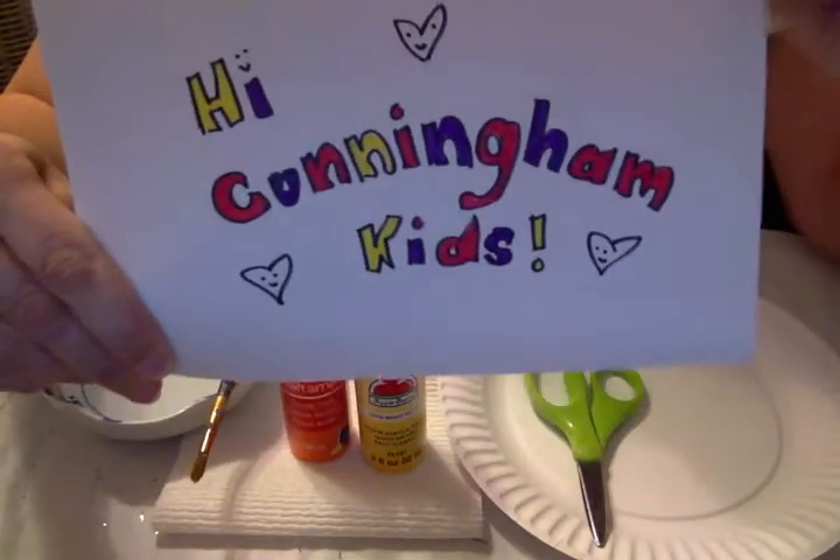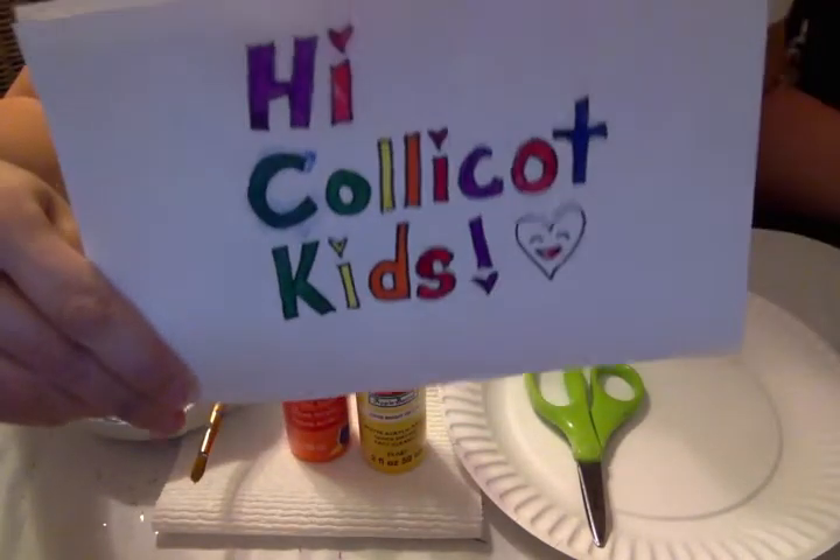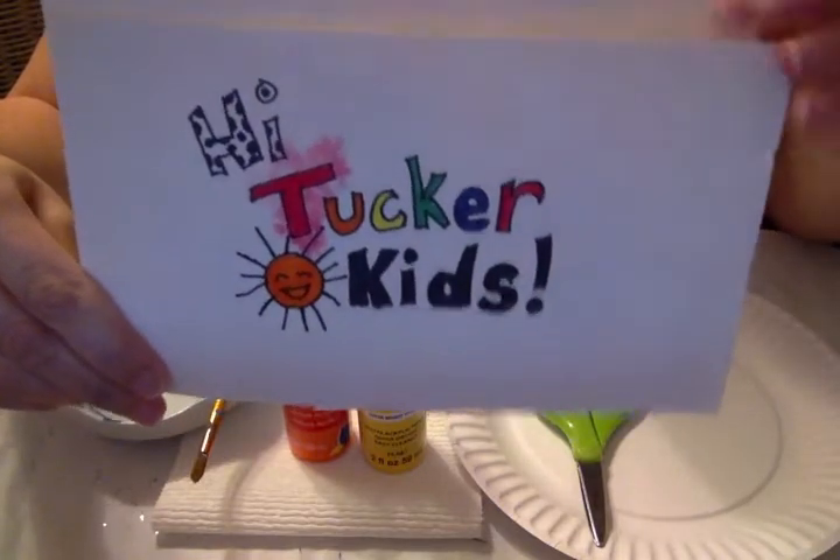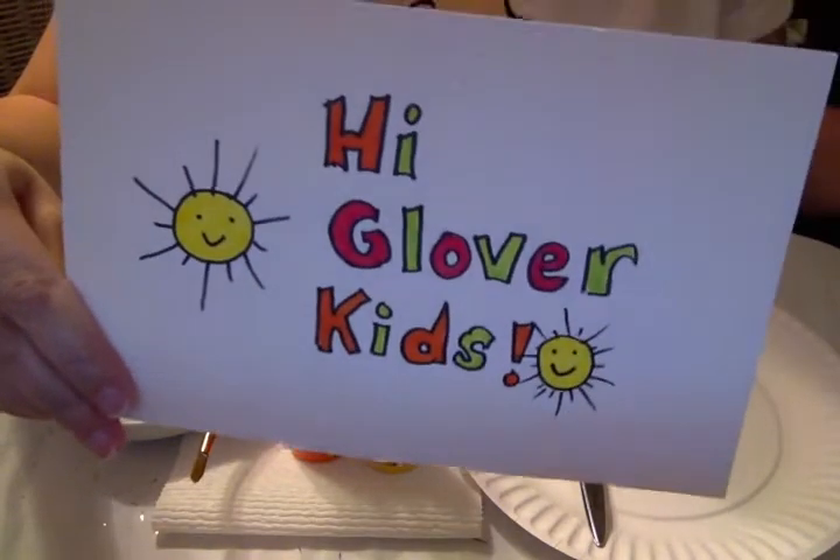Hi Cunningham kids. Hi Colliecott kids. Hi Tucker kids. And hi Glover kids.